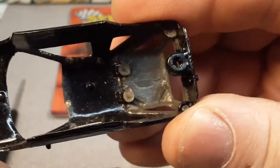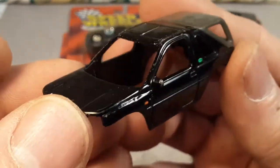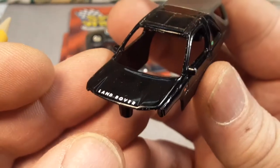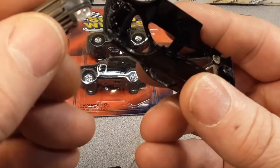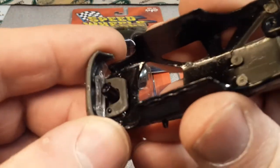This thing has got some rough use. Eventually on the channel we're going to be getting into refurbishing and things like that, but we've got some things to take care of before we get there. But we got to get through the collection, right?